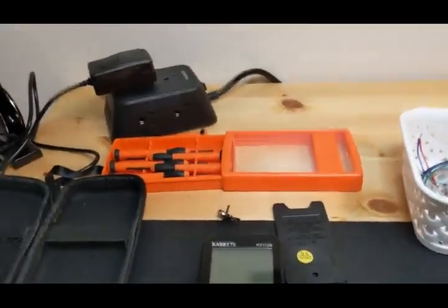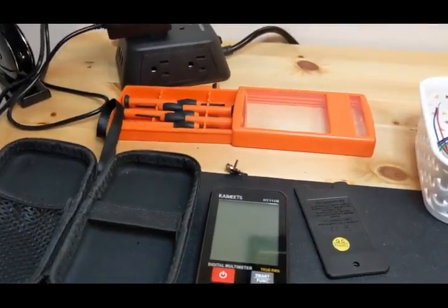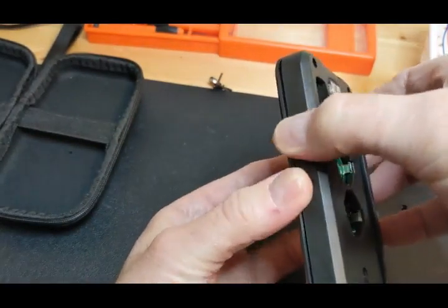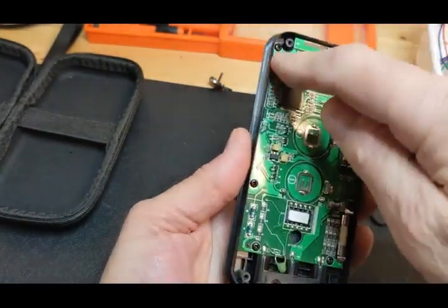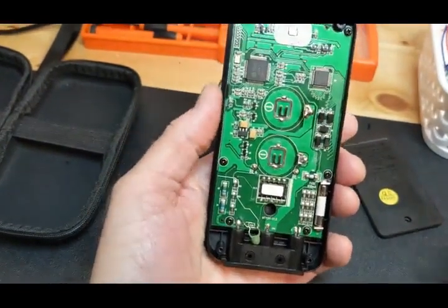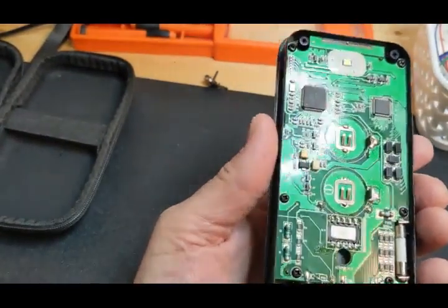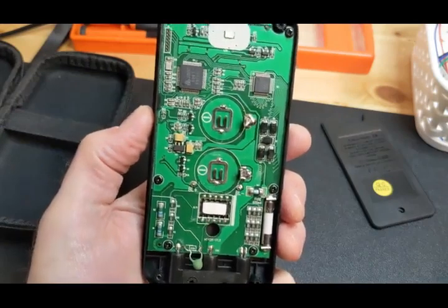We're back and I've torn the meter apart. If you want to see it torn down in better detail, 'Kiss Analog' on YouTube tore this thing apart — he took the board completely out and turned it over. I'm not going to do that, but I will show you some things. I like to investigate these little meters for protections because they claim 600-volt Cat 3 protection, and that's stretching it.